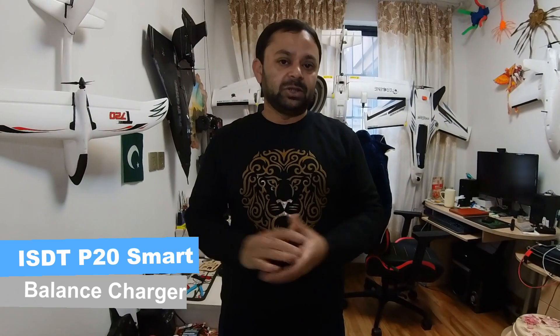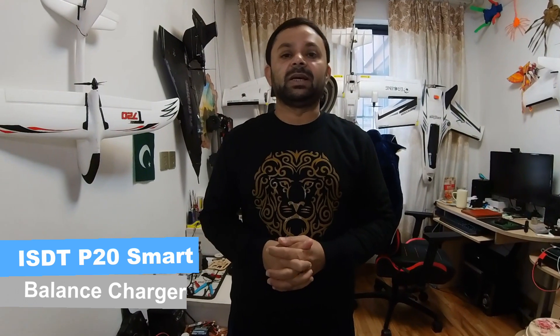The ISDT P20 can charge different types of batteries — LiIon, LiFe, high voltage LiPo, NiCad, and NiMH batteries. It can also put batteries to storage, discharge them, or destroy them — meaning bring them to the lowest or zero voltage so you can safely discard them. Let's take a look at this charger.